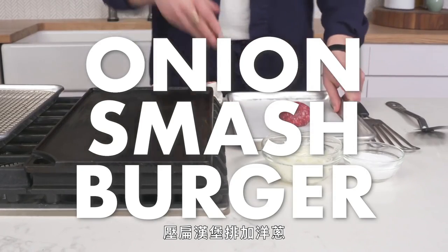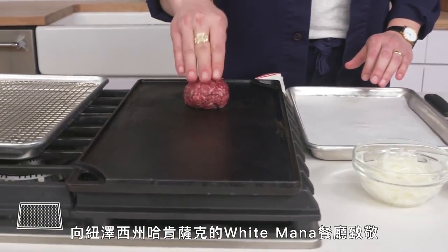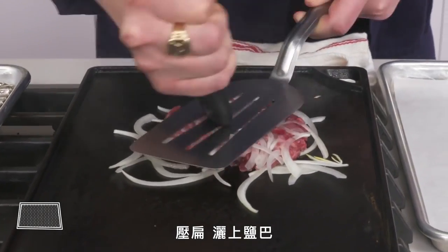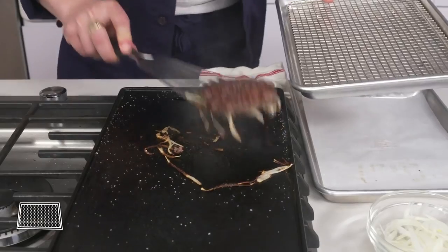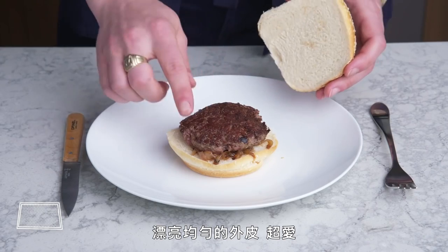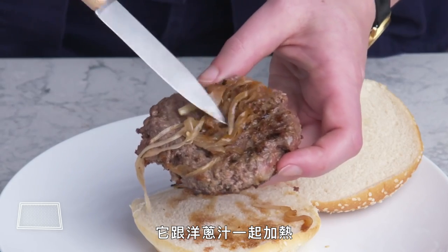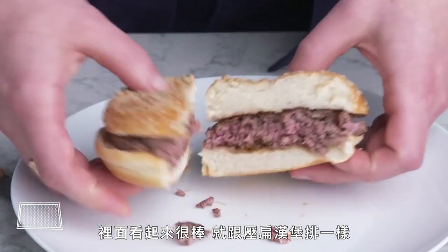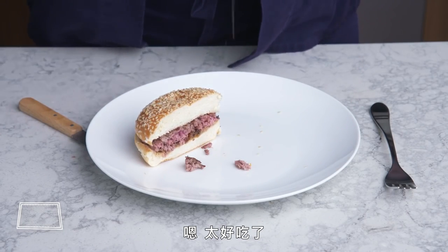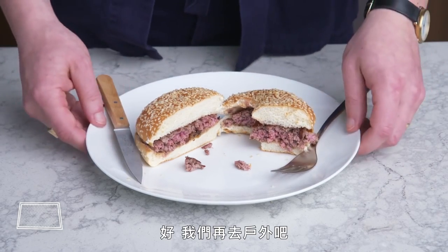Onion smash burger. Spoiler alert—this is one of my favorite burgers of all time, an homage to a place called White Mana in Hackensack, New Jersey. We put our beef down, shower it with thinly sliced onions, smash it, season with salt, flip it, and more salt. Beautiful, even crust. What's really interesting is the other side—it kind of steamed in the onion juices. The inside looks nice, just like our other smash burgers. It's like a smash burger wearing onion perfume. So much flavor. Heaven.